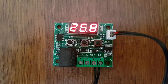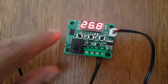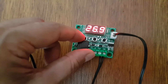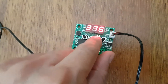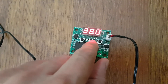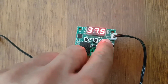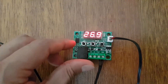Arkadaşlar, termostatımızın P0'dan başlayan ve P6'da biten 7 adet konumu bulunmakta. Öncelikle set tuşuna basarak istediğimiz sıcaklığı ayarlıyoruz. Sayılar yanıp sönmeye başladıktan sonra artı ve eksi tuşlarıyla istediğimiz sıcaklığı giriyoruz. Kuluçka makinelerinde bildiğiniz üzere 37.5 ile 37.7 civarında sıcaklık girilmekte. Ben bunu 37.5 olarak giriyorum ve set tuşuna basıyorum.